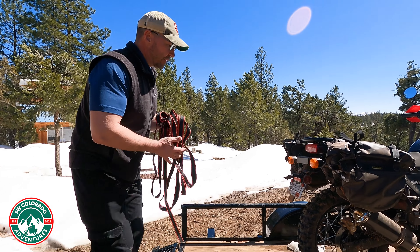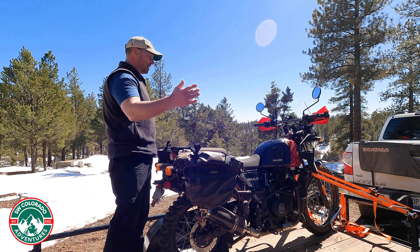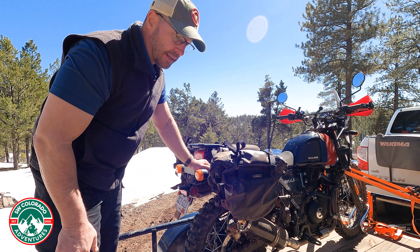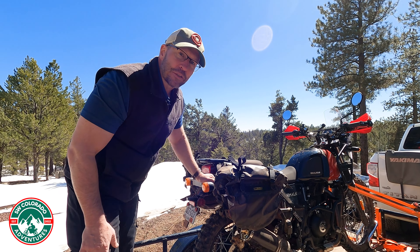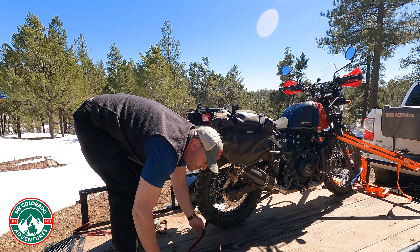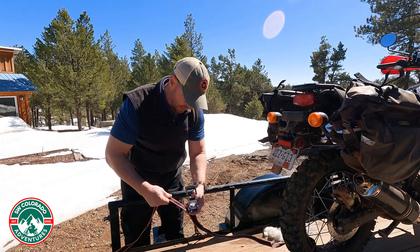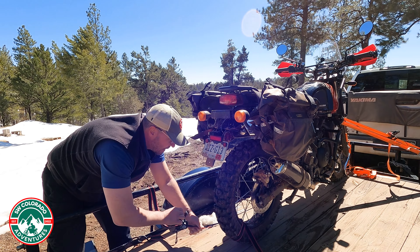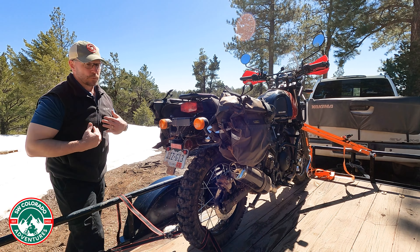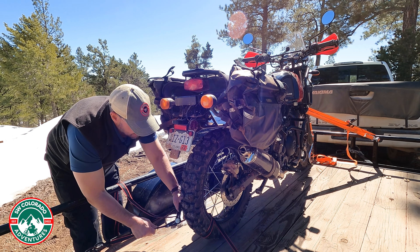Now we're moving to the back of the trailer. I generally just scoot it over a little to make it straight because it looks prettier. A lot of videos say to strap from the frame down, and yes you can do that — that's just not what I do. I bring the strap through the wheel so it's basically level with where the strap is, then get the ratchet and attach it there. I pull the strap over to tighten one side, which gives a little more slack on the other side so I can cinch it down a little further.